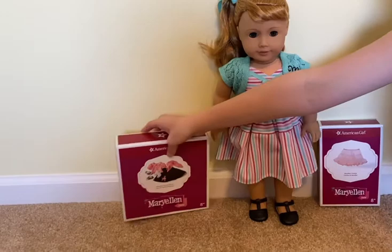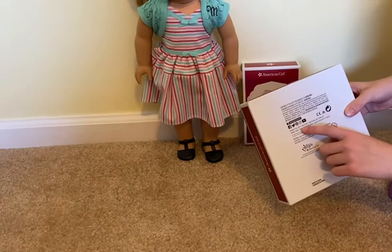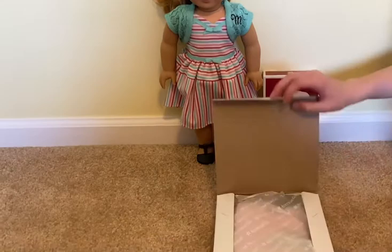So first we're going to open the poodle skirt set, and this contains one top, one skirt, one pair of socks, one pair of shoes, and one headscarf.